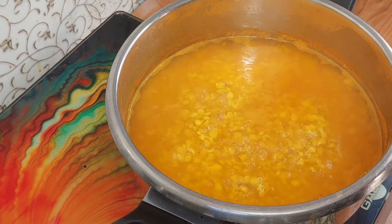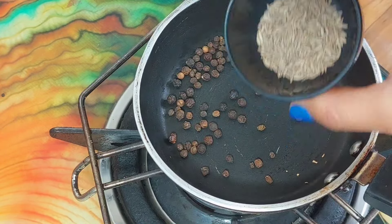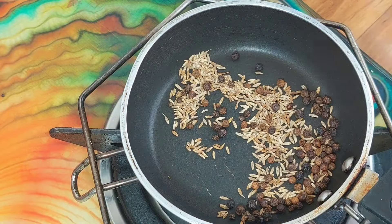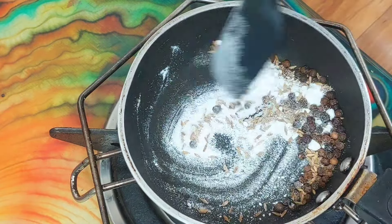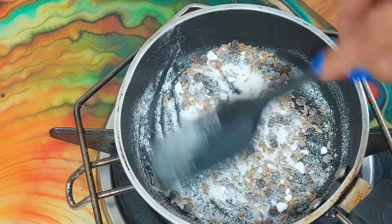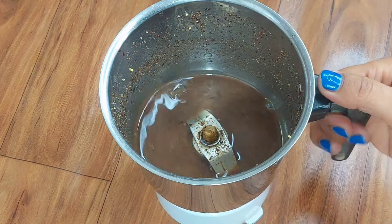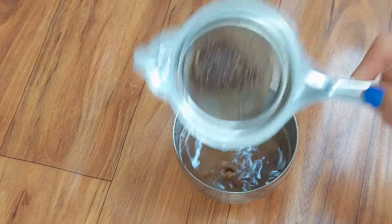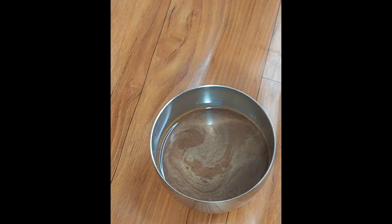We will add a little more water as needed and grind part of the dal with about half a cup of water. We need to keep only the dal — we don't need extra liquid. We set that aside and we are ready for the next step.